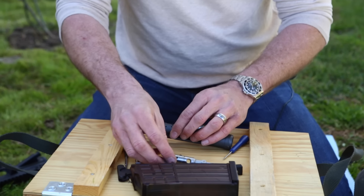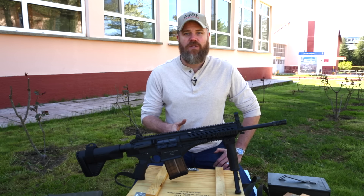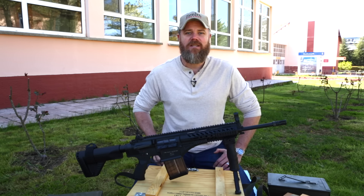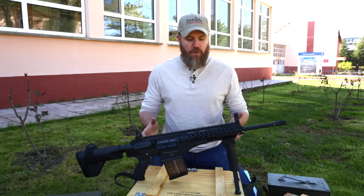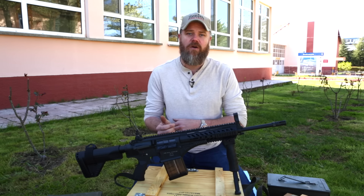To put it back together, simply reverse the process. I hope you guys enjoyed this exclusive first look at the new MPT-76 rifle. I felt very fortunate to have the opportunity not only to closely examine this rifle but also to fire it here in Turkey.